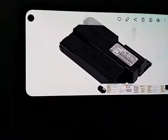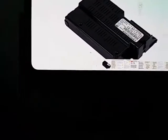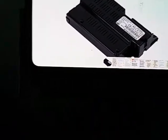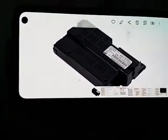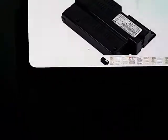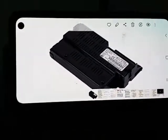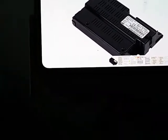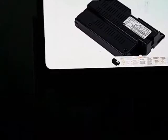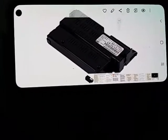Some guy online — not my idea — said to unpair all the phones. Unplugging the device would basically do the same thing, and sometimes it brings it back. Removing the battery would do the same thing too. All I did was unpair the phones, then set up my new Samsung S10 to pair with Uconnect, and sure enough it started working again.